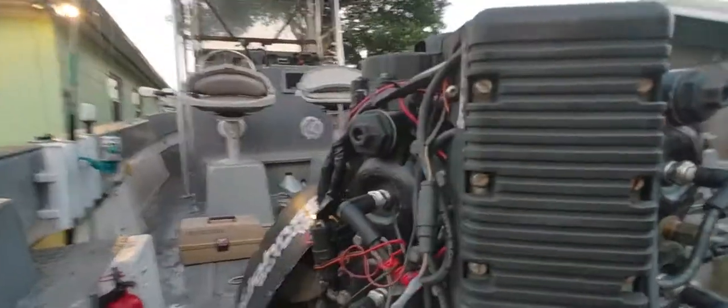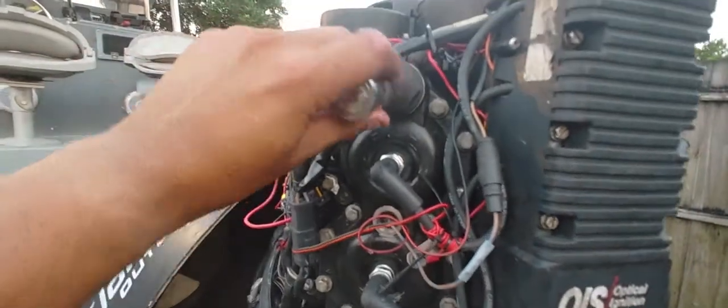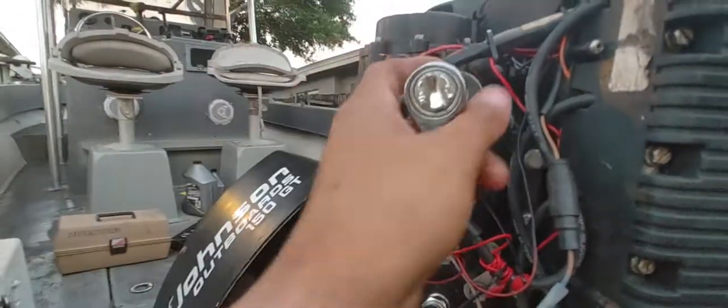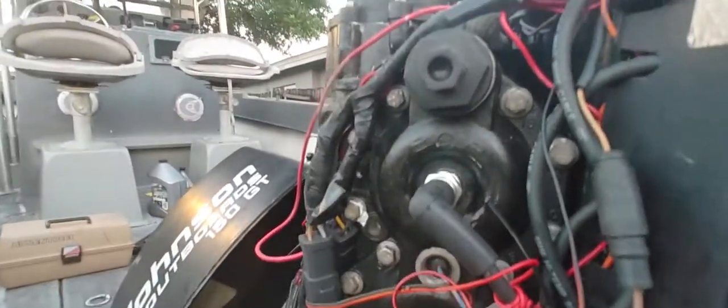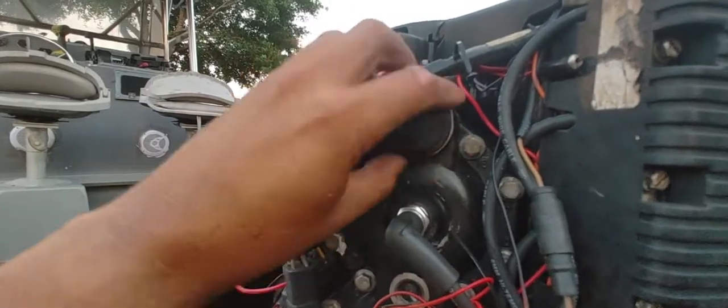There's one right here and the other one is right in here. I don't have a thermostat in this one right now because I was just working on it — changing it and cleaning the inside. I cleaned everything up in there.